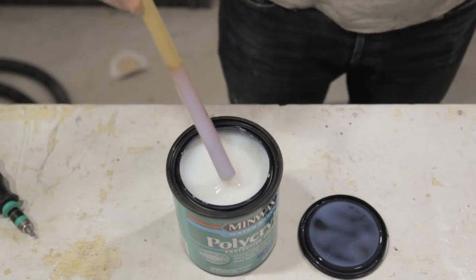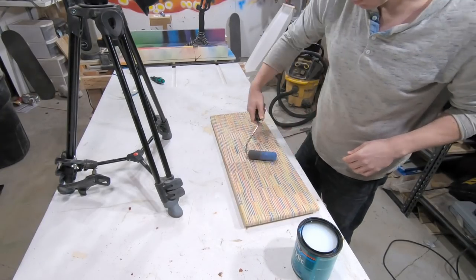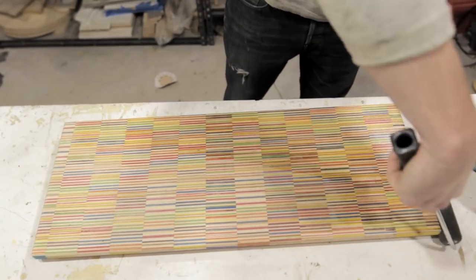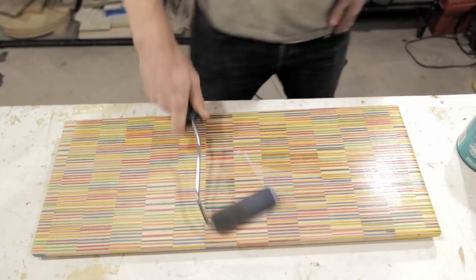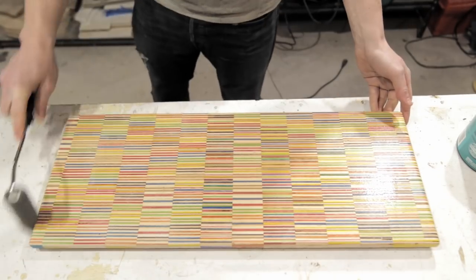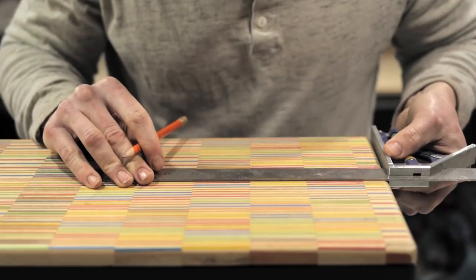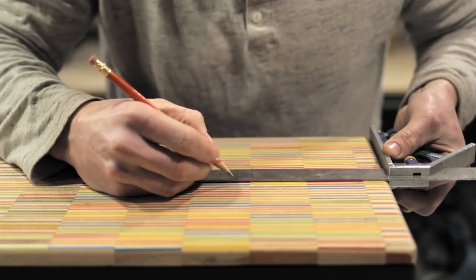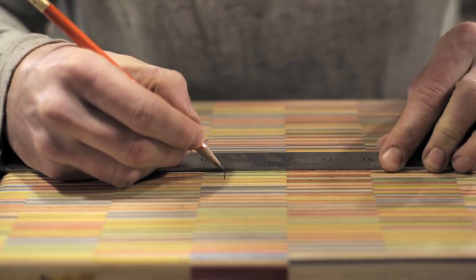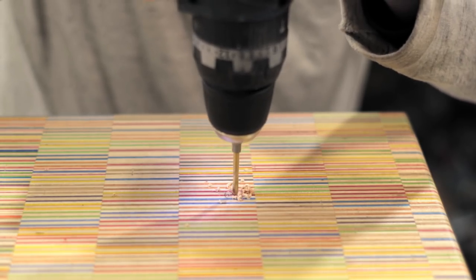Getting back to the shop, it was time to apply a matte polycrylic finish to the face plate. I used a matte finish because I didn't want it to yellow too much. I also applied the finish before routing out the holes for the speaker drivers because I was worried about chipout, and I thought the finish would seep into the gaps and harden up the surface. I didn't get chipout, so it can't hurt to do it that way.